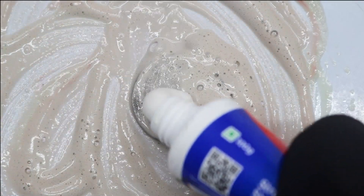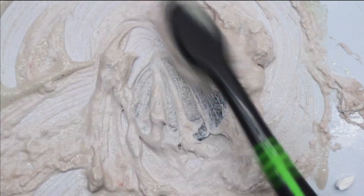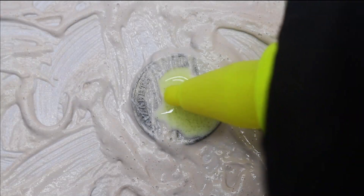Toothpaste. Baking soda. Secret solution.